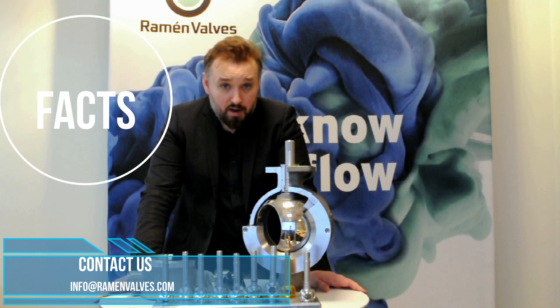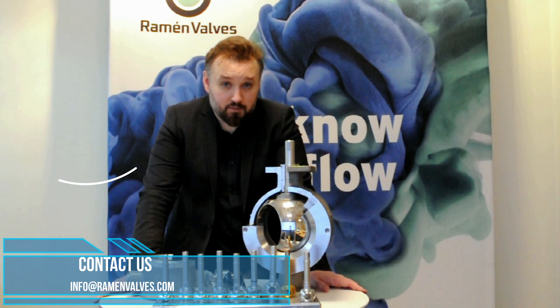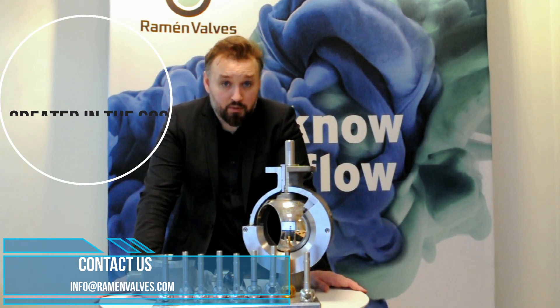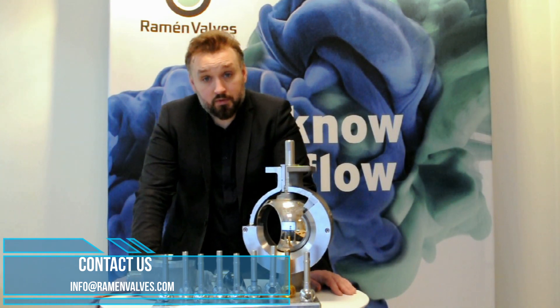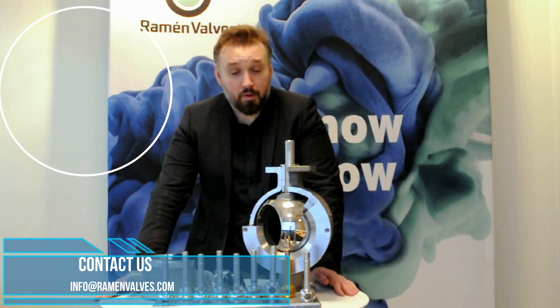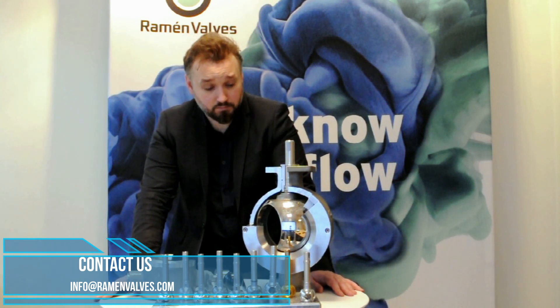The ball sector valve was created in the 1960s because back then the pulp and paper industry required a good control valve for abrasive media applications. Since then it has been used for pulp and paper of course, but also mining, steel plants, chemical applications, and industrial gases applications and so on.